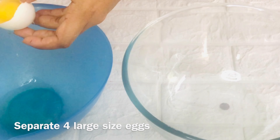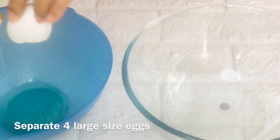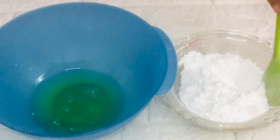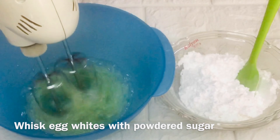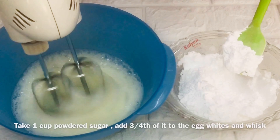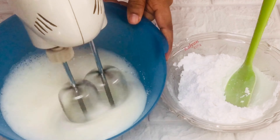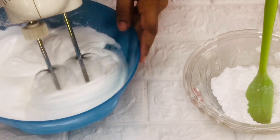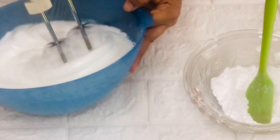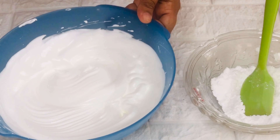Moving on to the wet ingredients. First, separate four large-sized eggs. Beat the egg whites with three-fourth cup of powdered sugar. Add sugar little by little at a time and beat on high speed until they turn to soft peaks. This is how it should look. This is ready, now keep it aside.